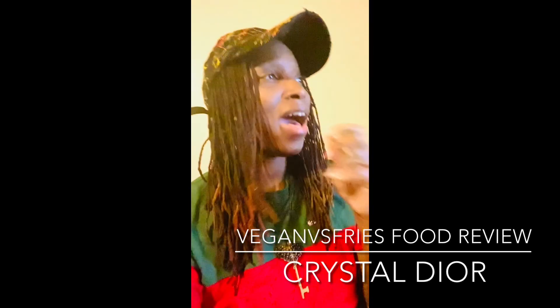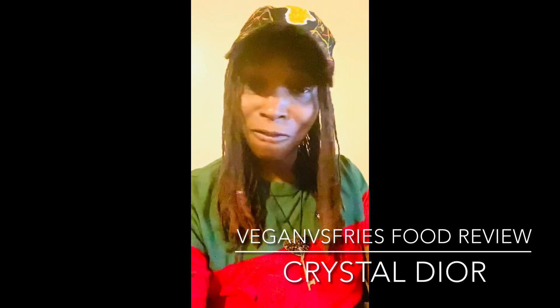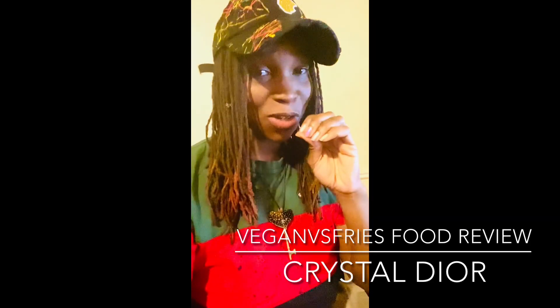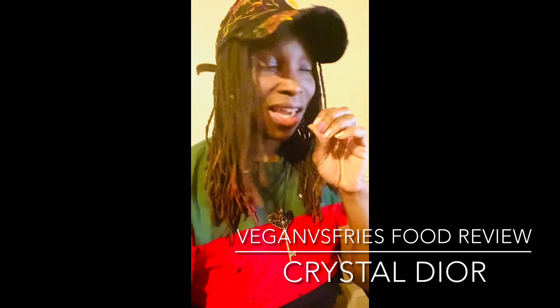Peace y'all, what's going on? It's your girl Crystal Dior coming your way. So I'm going to try Vegan Versus Fries for the first time. I just ordered DoorDash. I'm excited.